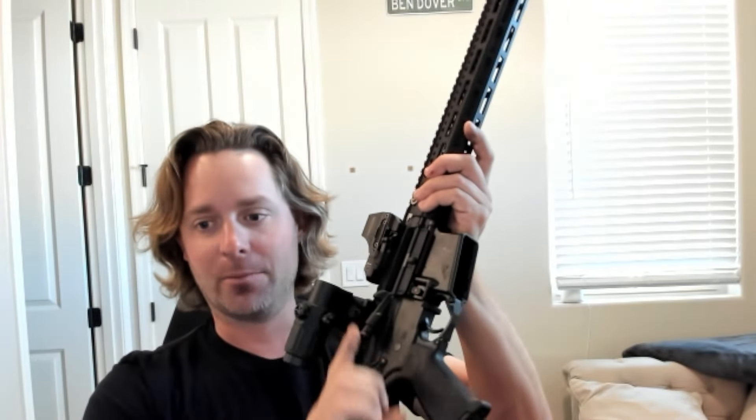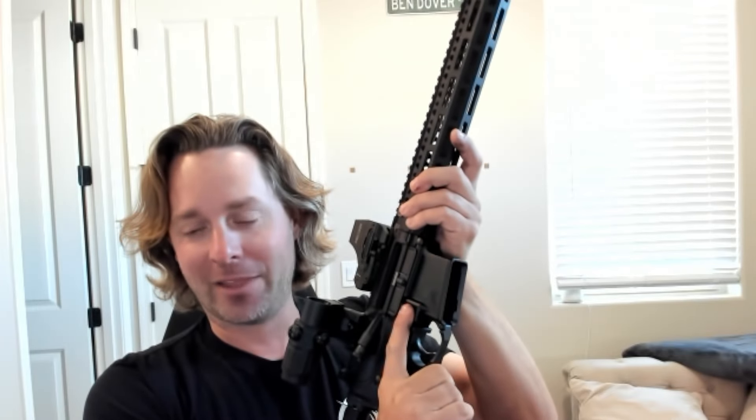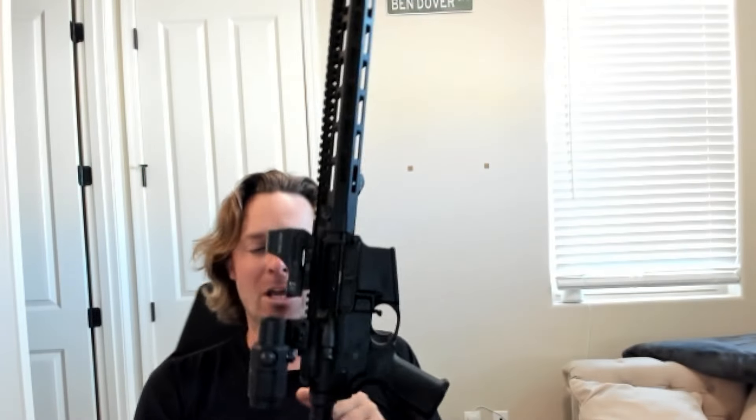I'm sure it's happened that somebody has pulled the trigger when trying to actuate their BAD lever. Whenever you ask somebody to do something with their finger — push this to send the bolt home, push up to lock the bolt back, pull the trigger to make the gun go off — are people going to get it wrong occasionally? Yeah, probably some of them.